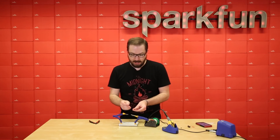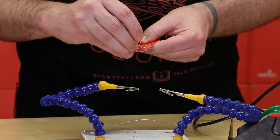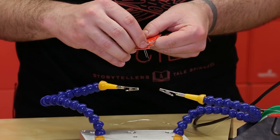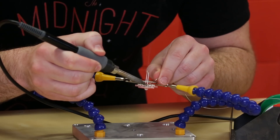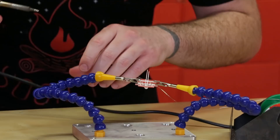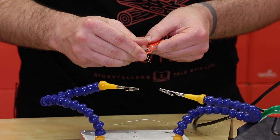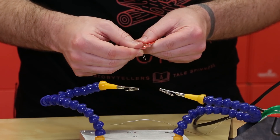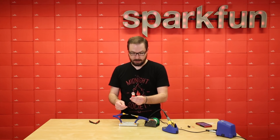Next up we're gonna want to solder on the LED, and this one's a little bit tricky because you want to make sure that the polarity is right. There's a little plus marker to indicate the positive side, which is the longer leg on the LED. Make sure that leg goes into the correct via, and then gently bend up the LED. Be careful not to break the leads so that it gives a nice lighthouse effect.